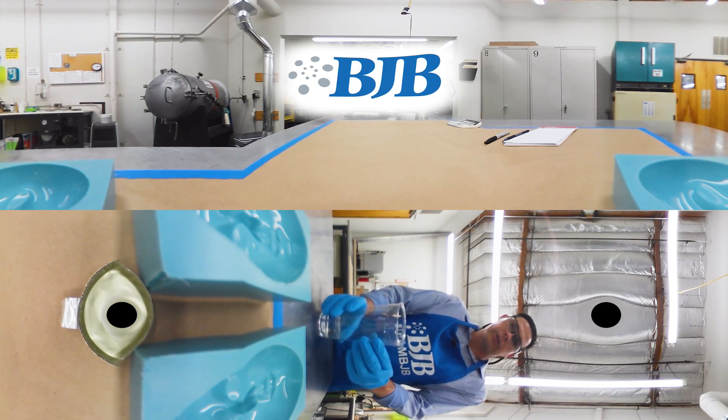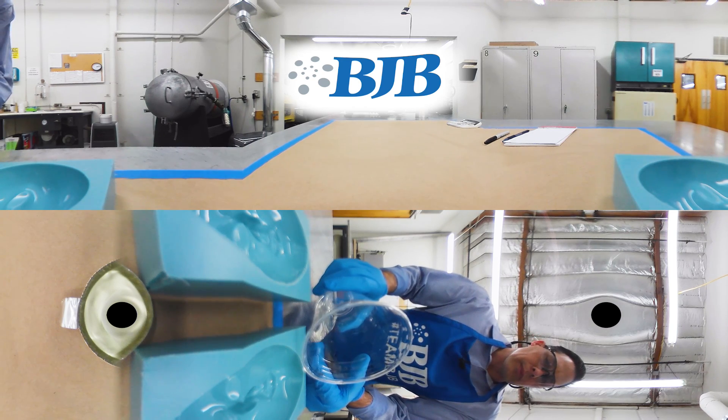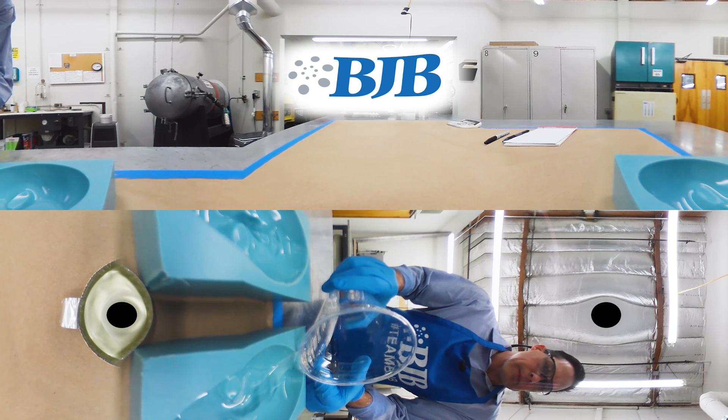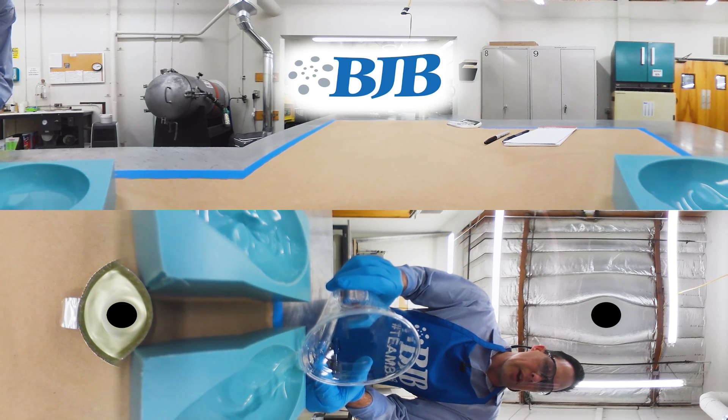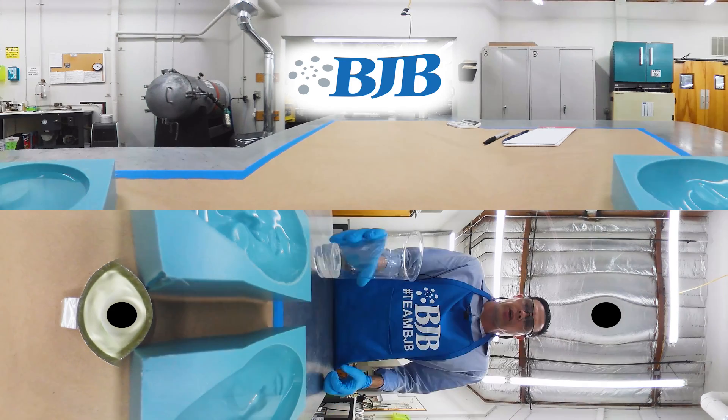Now we have our clear urethane that has been vacuum degassed and we're going to pour it into our mold. The technique of pouring is to try to limit the amount of air we might accidentally introduce as the material flows. If we get too aggressive, pour it too fast, or pour it from too high, we will inevitably cause turbulence and see some air bubbles form just from that.